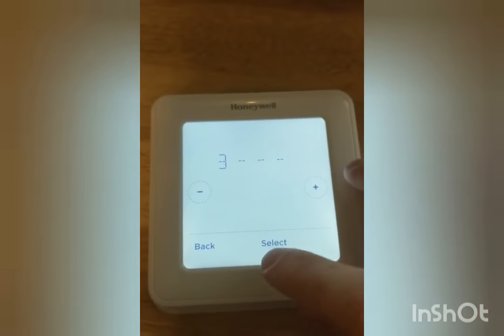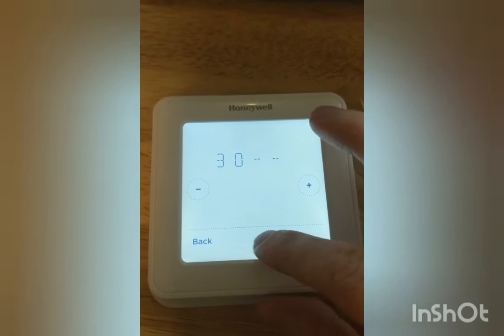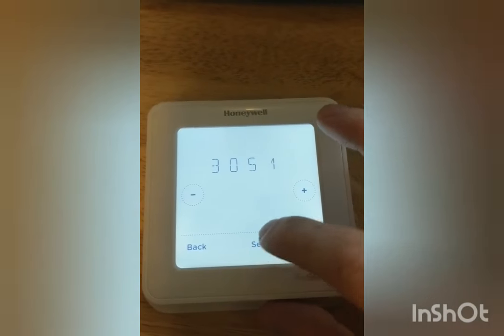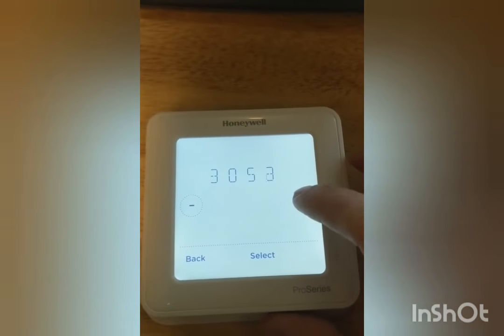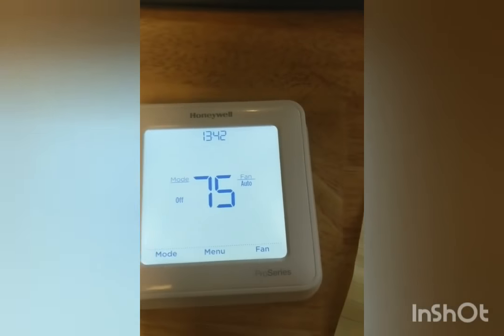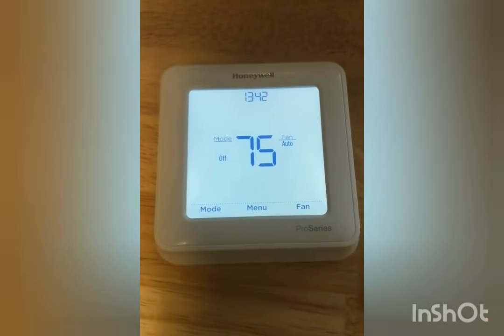So we're gonna try it. It's gonna be three, select. Over here, zero, select. Five, select. And then the last one was eight, select. So if you ever get locked out of your Honeywell T6, that's how you do it.